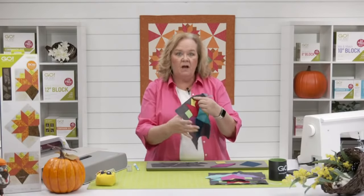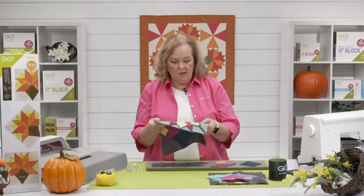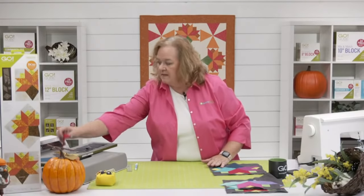Press your seams open to reduce the bulk. We're going to start — it's a very simple block. Let me lay out my pieces. Leslie, while I'm laying out my pieces, tell us what people's favorite part of Thanksgiving is.